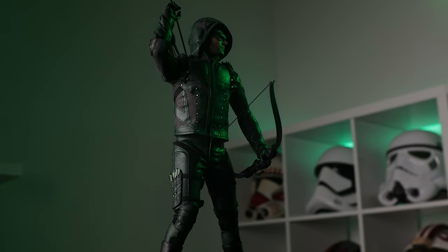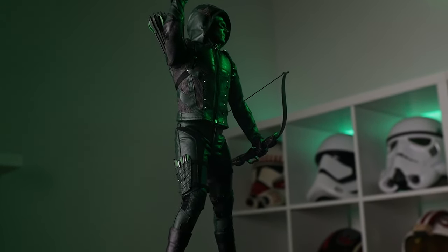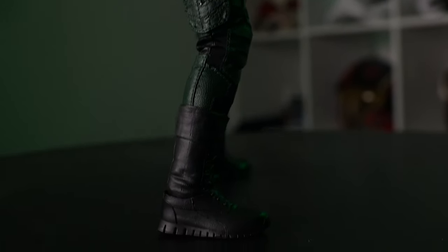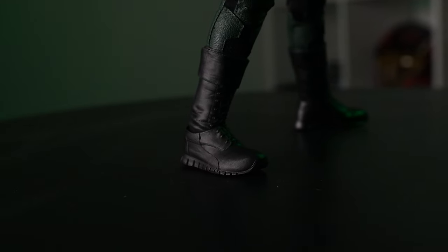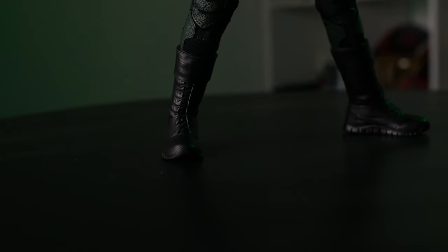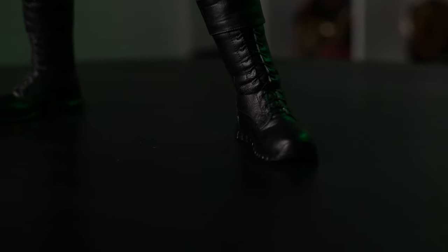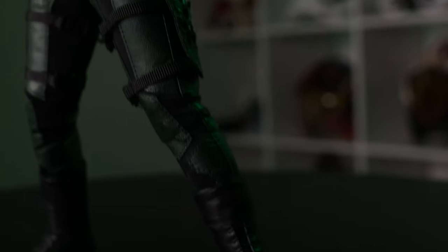Overall it's a pretty solid release. On the ankle articulation — they've done a good job with the split-cut boot. You want to pay attention to lining up the laces while posing since the boot rotates on the shin. It's not too difficult to do but worth paying attention to, otherwise it might look a bit weird.